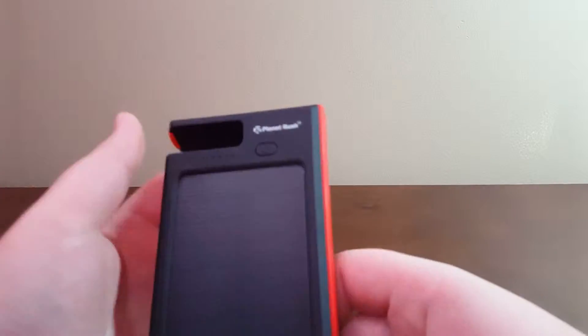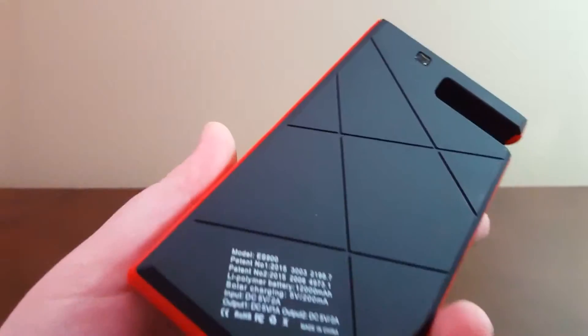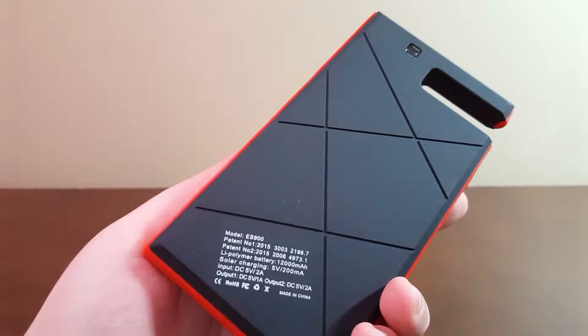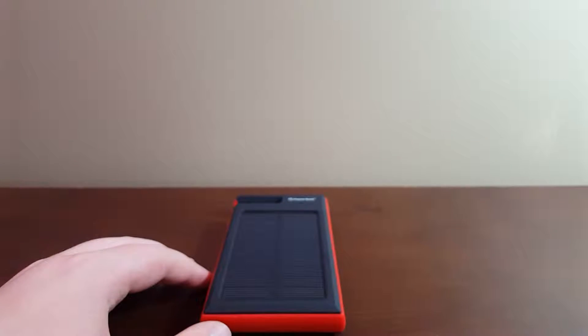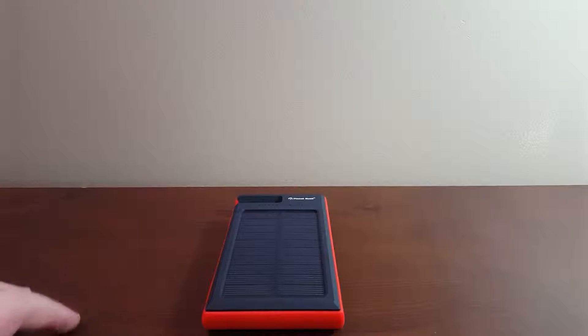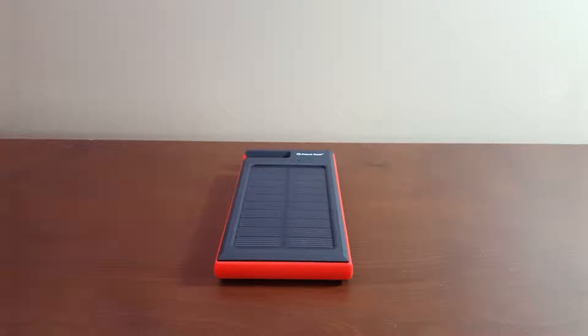This is the Planet Rush solar power charger. It's got 12,000 milliamp hours. The main reason you'd buy this is for the solar, but it's also got a couple of key features that set it apart from anything else I've seen.